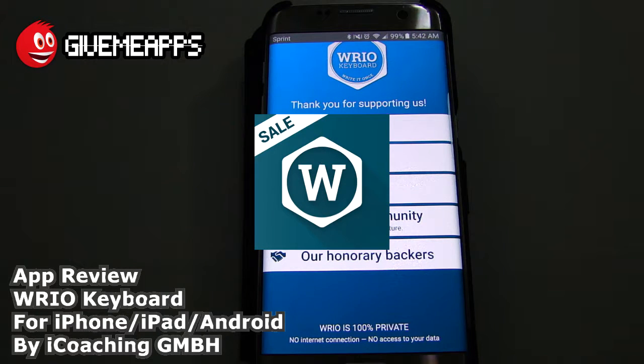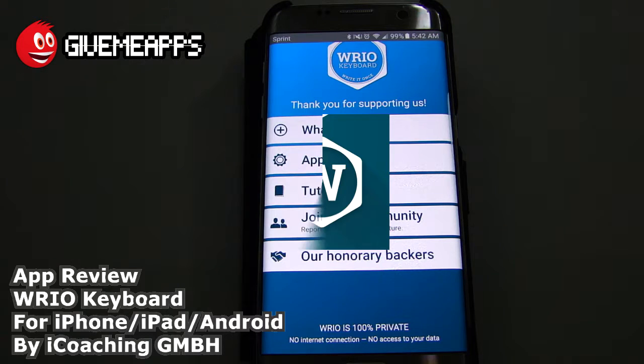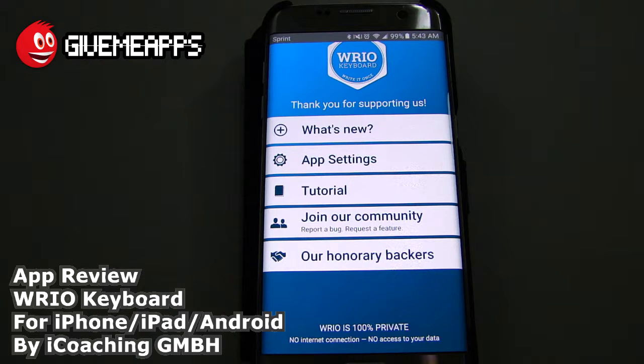Today we're checking out Ryo Keyboard by iCoach and GmbH. This is for the iOS and Android platforms. This is a larger keyboard than the one that comes stock with your Samsung or iOS device, and allows you to type faster, error free, super fast in fact. That's what it advertises — up to 20 to 70% faster than other keyboards. It is in the honeycomb style and you can add this to your device and use this in place of the stock keyboard.